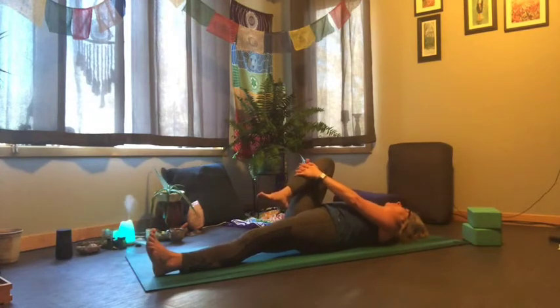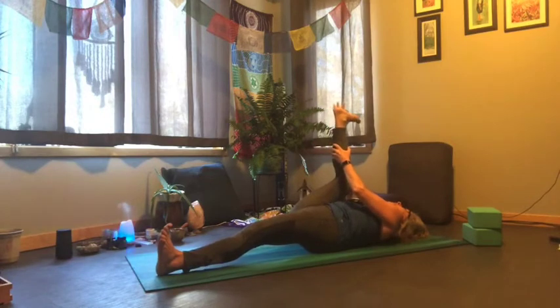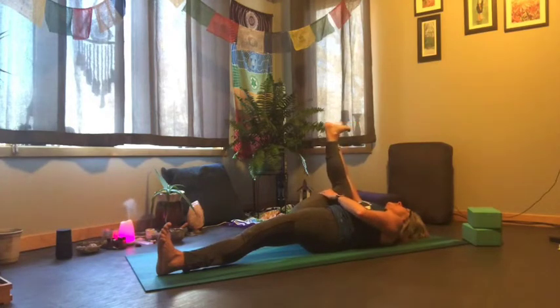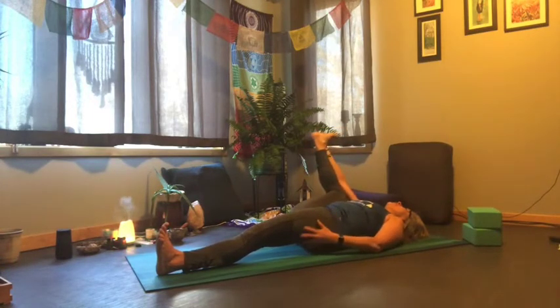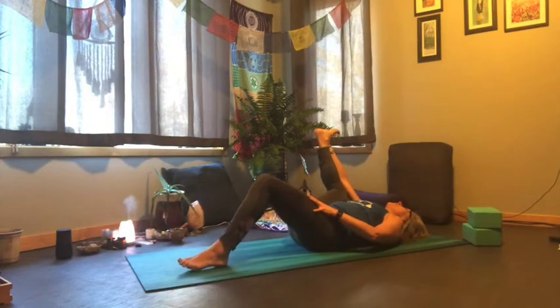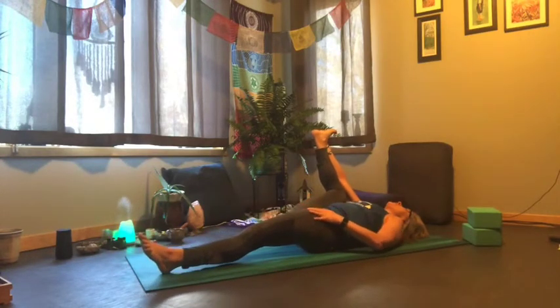Staying right there with that stretch, or joining me in a half happy baby — sole of the foot facing the sky, hand under the foot — and just relaxing that knee towards your armpit, keeping our sit bones on the mat. If you need a little more space for those inner thighs, just draw the right foot and right knee in; otherwise keep that right leg extended long.